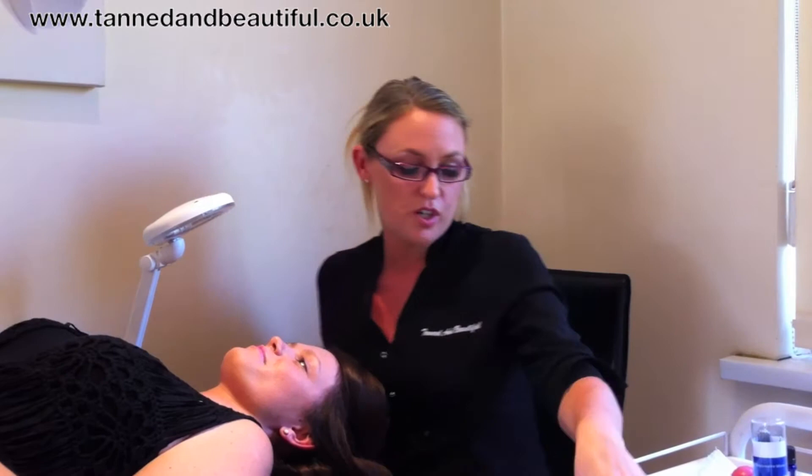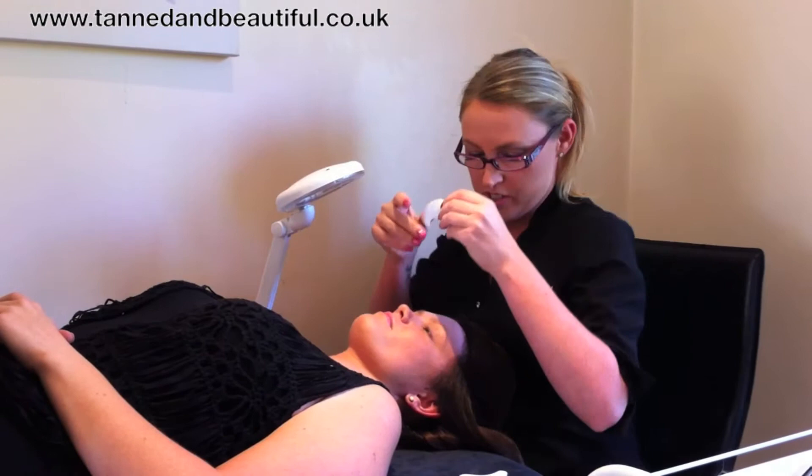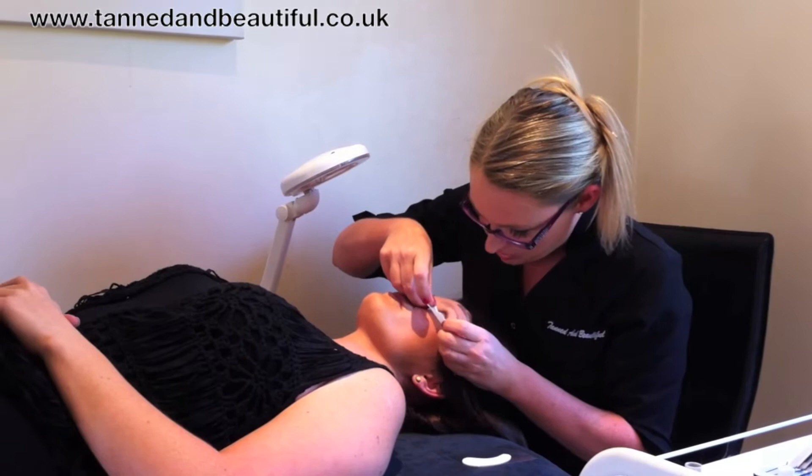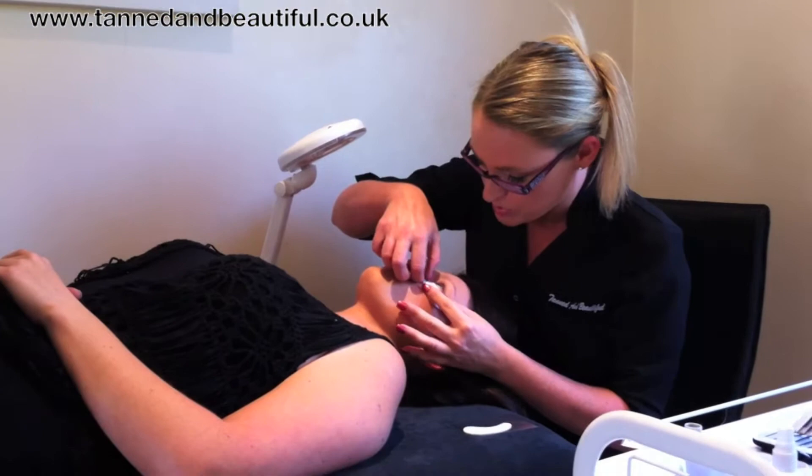This is my lovely model, Abby. What I'm going to do first of all is put on some eye pads. This is just going to protect the under-eye area to make sure you're not jabbing any tweezers on the client side. So if you can just open nice and wide for me, Abby. You just want to place that over the bottom lashes, making sure all the lashes stay out so that when you're lashing the top lashes you're not going to stick any to the bottom.